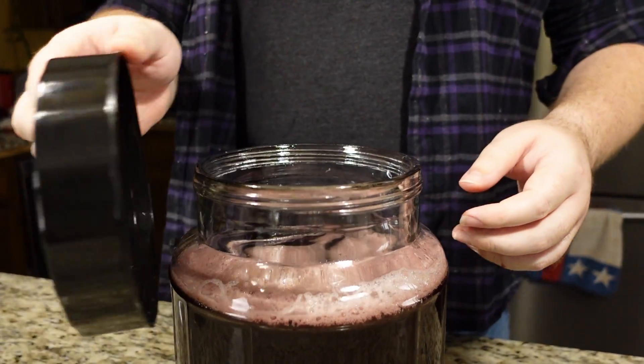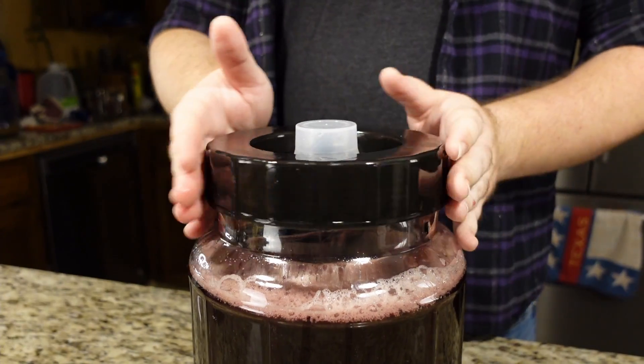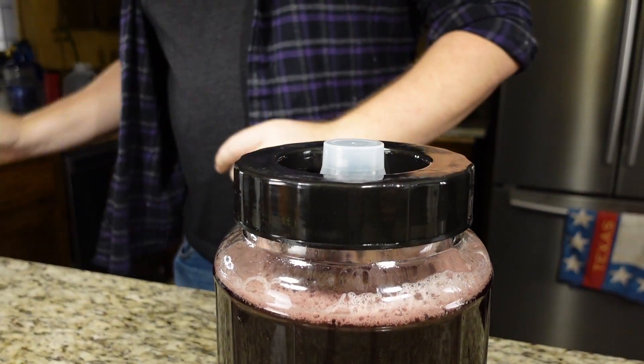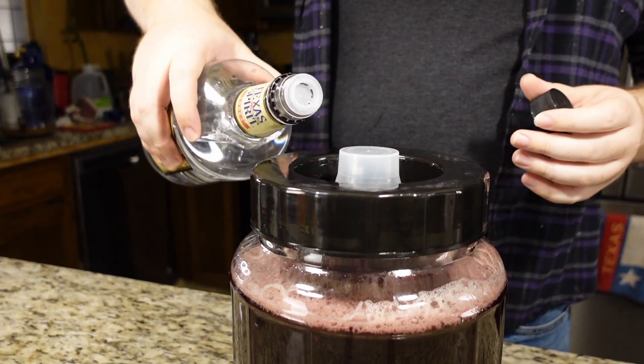Now we tighten up the lid with our airlock on and fill up with your choice of vodka or sanitized water.